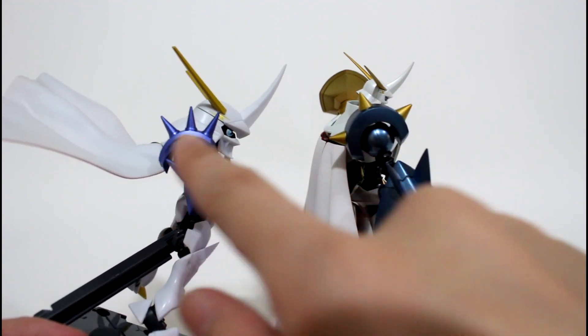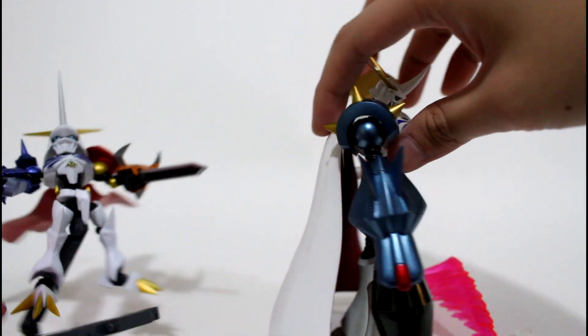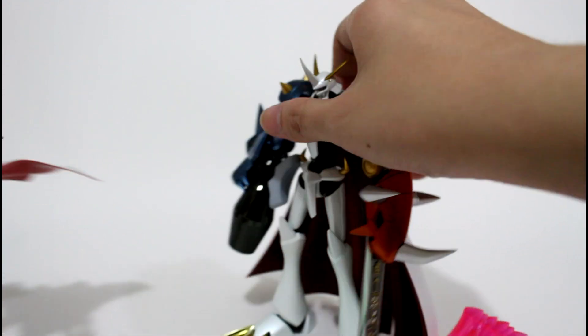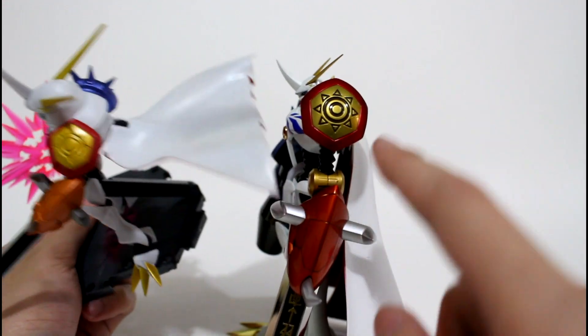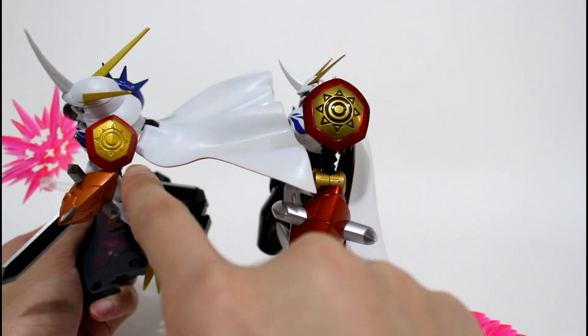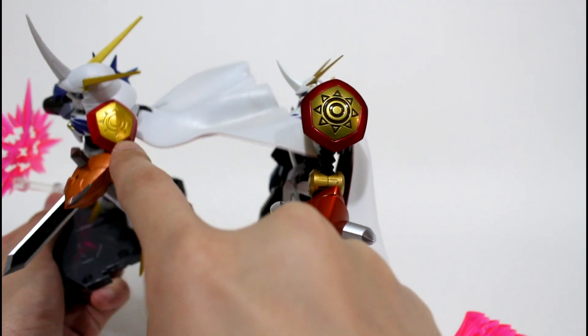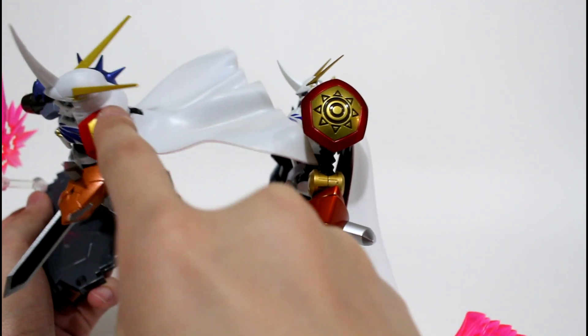You can see they are in different design. And on this side, the crest of Omegamon — the inner part has been painted. And this one has just some design on the shoulder piece.